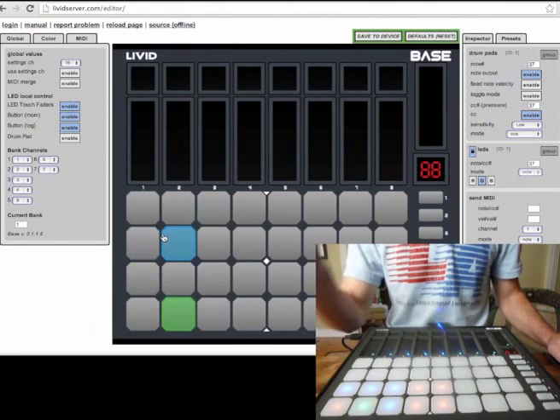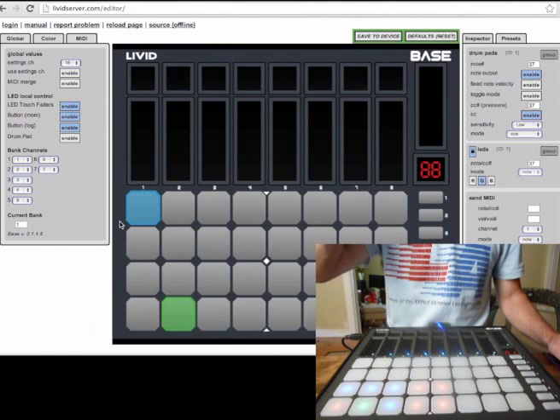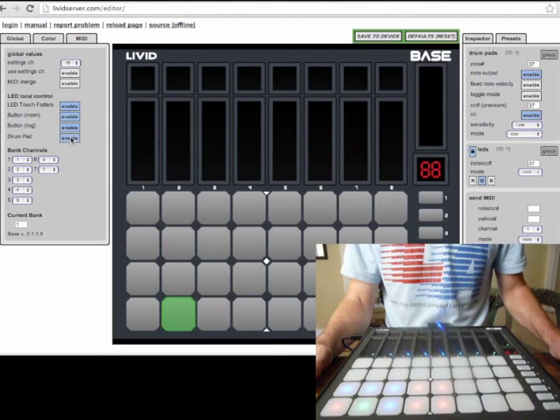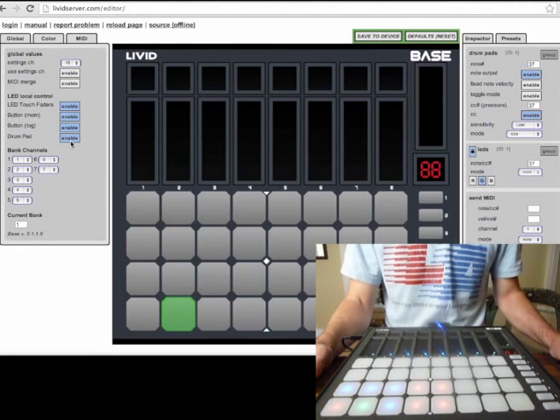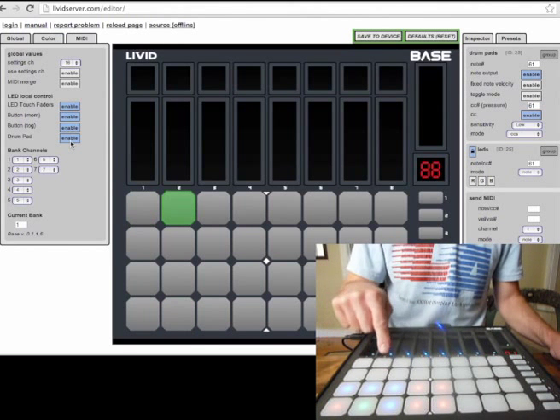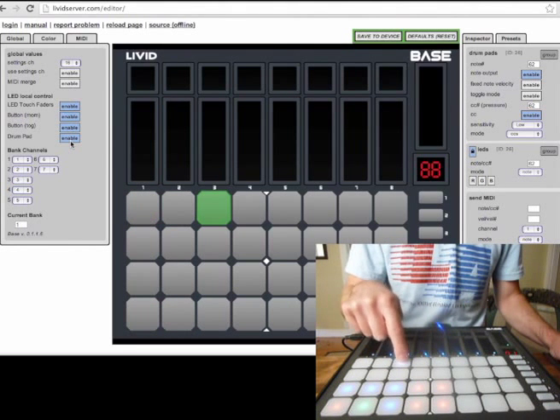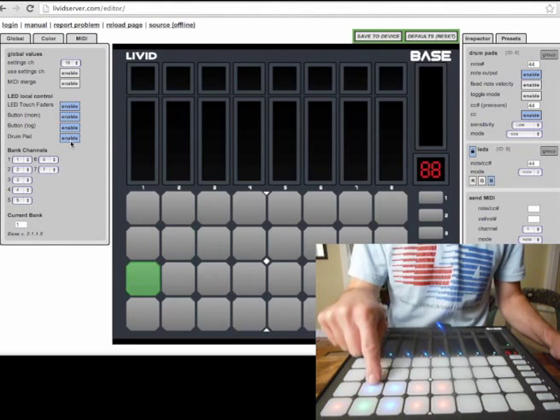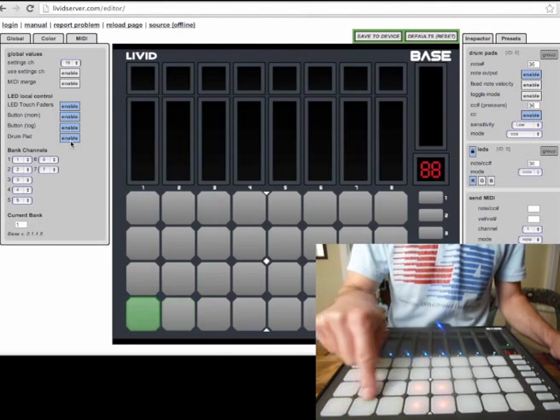Now, there is one thing that you do not want to do, and that is have LED local control enabled for the drum pads. Let's go ahead and see what happens. If I enable that, then when I press a pad, you can see that it is changing colors, so we'll lose all of our colors once we do that.